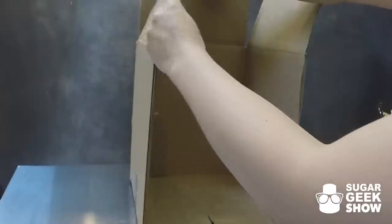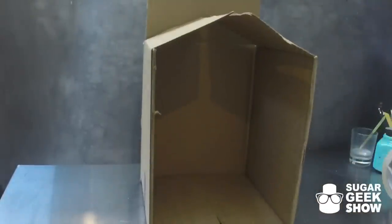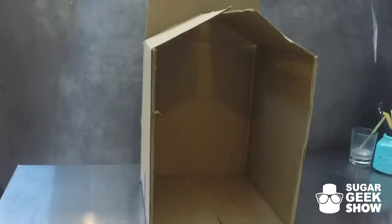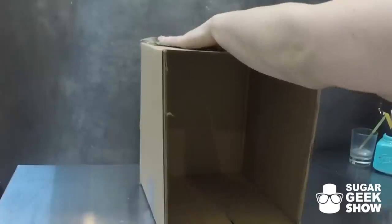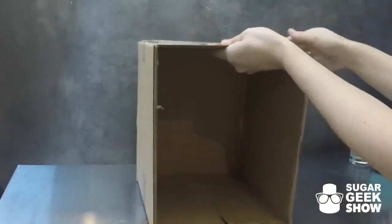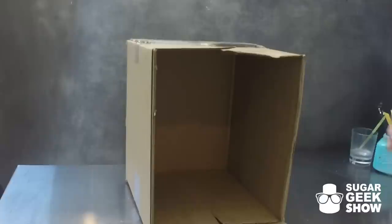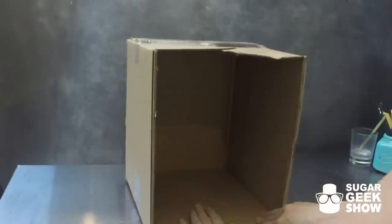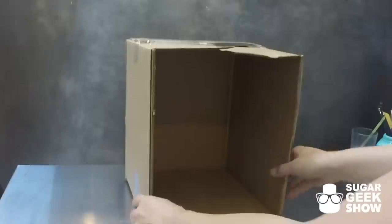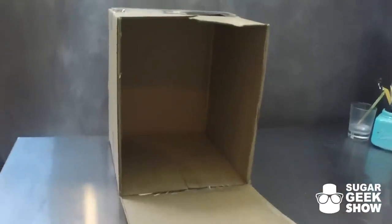Remember you can reuse these boxes over and over, as long as they're not getting dirty, to deliver other cakes. You can also get really tall boxes if you want to deliver a stacked wedding cake — it's really nice to get big tall boxes for that purpose. I try to make sure that the box is about the same size as the board of my cake, so if I'm making an 8 inch cake sitting on a 10 inch board, I want my box to be 10 inches so it doesn't slide around. But if your box is bigger than your cake board, you could glue down some pieces of styrofoam around the edges so the cake doesn't slide.